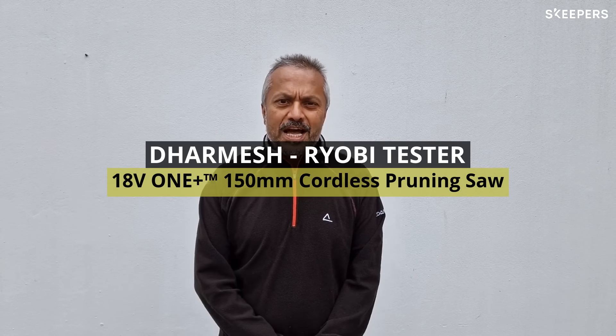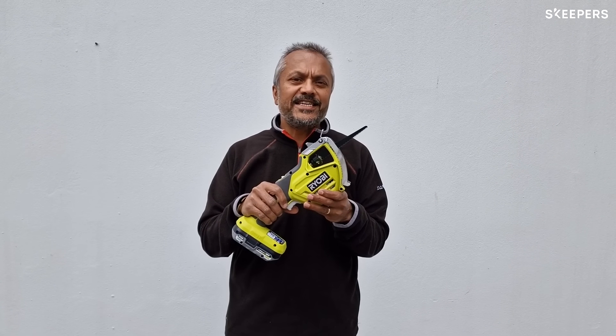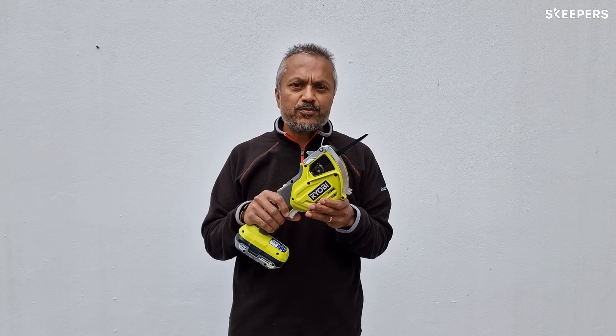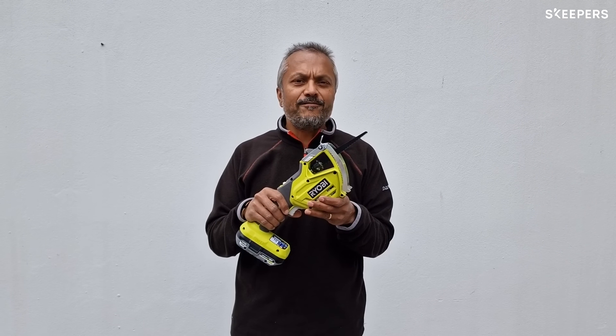Hi, I'm Dharmesh Mistry. I'm 54 years old and live in Reading. I'm a keen gardener and DIY enthusiast. I'd like to introduce the RY18PSA Ryobi Pruning Saw, which is great for cutting small branches up to 45mm.